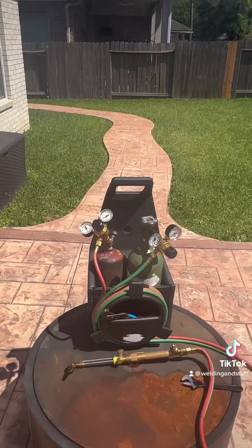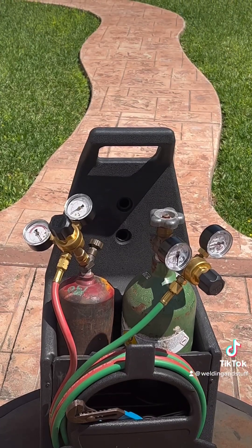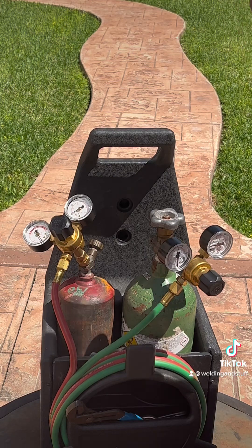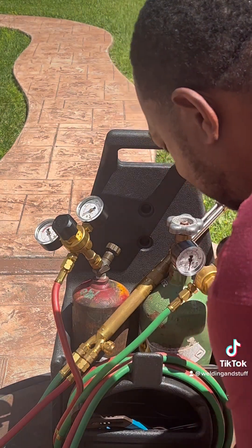You can get these off Amazon, they're really cheap. I'm going to zoom in and show you how easy it is to install these. I already got these a little loose. The only thing you need is 11 sixteenths or 17 millimeters, or get yourself a presser wrench. Let's go ahead and install these — we'll do the oxygen first.